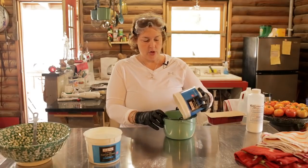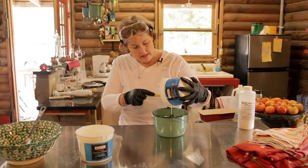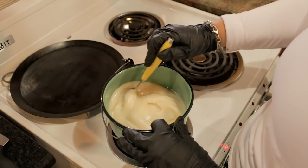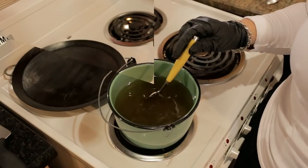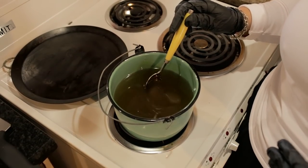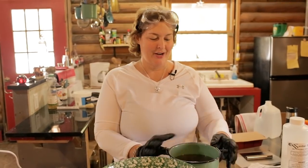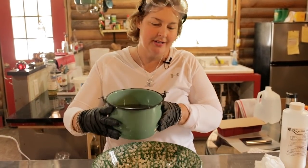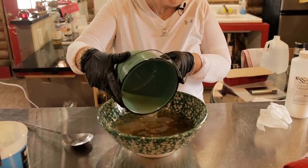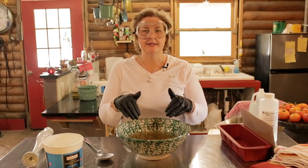We have to melt this lard on the stove because it has to be liquid. I'm going to scrape all this lard into this pan and then warm it up on the stove. The lard is all warmed up and totally liquid. We only need it to be about room temperature, so I'm going to pour it in the bowl and let it cool down just a bit before we add the lye water. Here I go — I'm going to dump the lard into my bowl. We're all ready to dump the lye and water mixture into the lard.